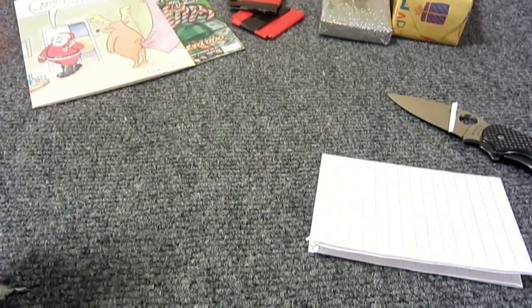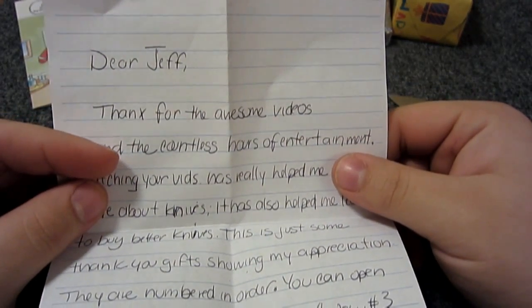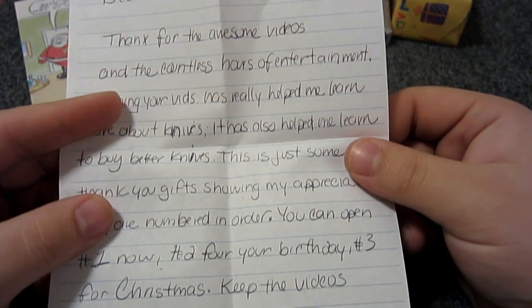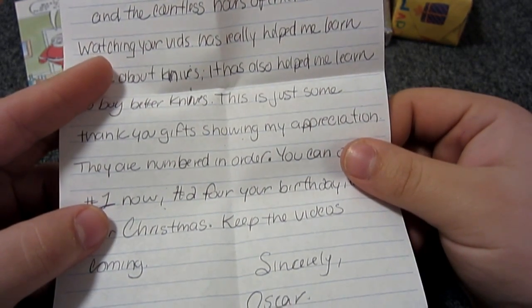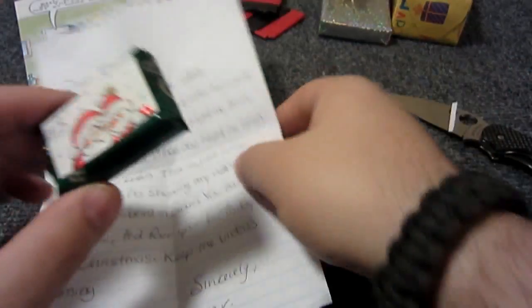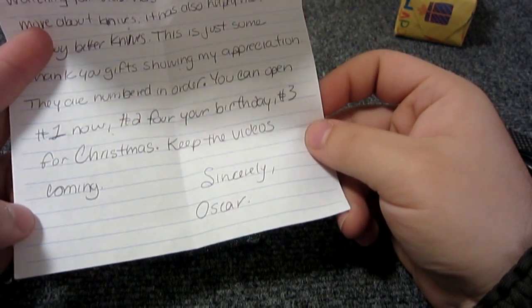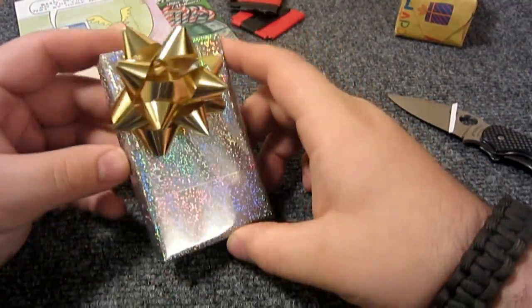Years and years of opening packages with things wrapped in plastic bags, toilet paper, paper towels - that was definitely the nicest packaging I've ever had, so you should feel good about that. I'll open package number three for right now and save the others for Christmas and my birthday. Let me read the note first: 'Dear Jeff, thank you for the awesome videos and the countless hours of entertainment. Watching your vids has really helped me learn more about knives and helped me learn to buy better knives. These are just some thank you gifts numbered in order - open number one now, number two for your birthday, and number three for Christmas. Keep the videos coming. Sincerely, Oscar.'